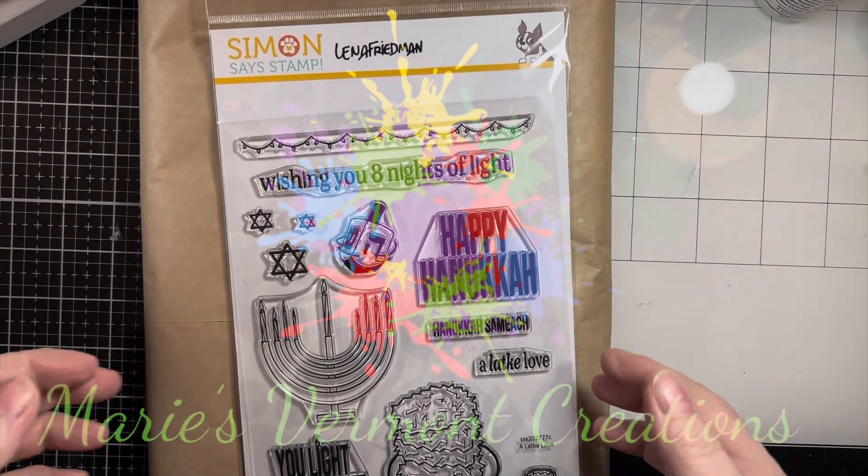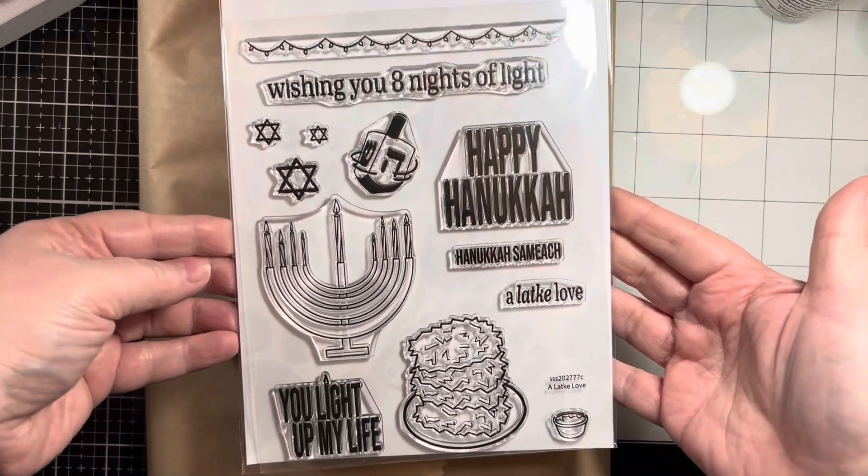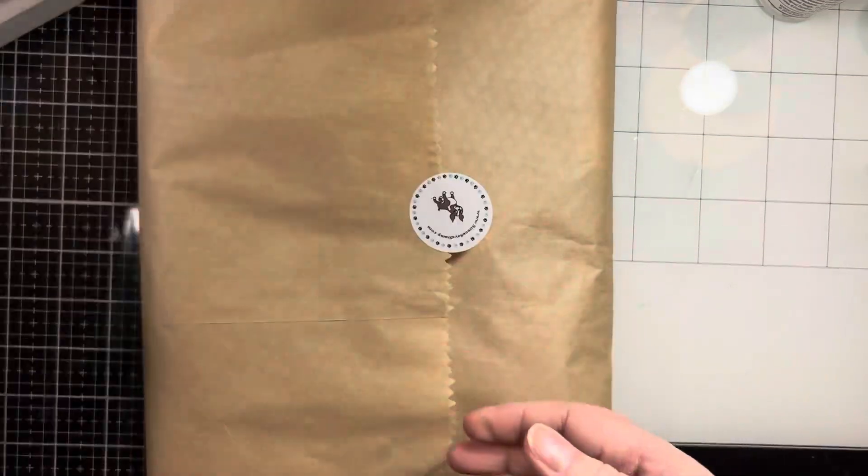Hello my crafty friends, it's Marie from Marie's Vermont Creations. I'm just going to share a haul with you. I got this Hanukkah stamp from Simon Says Stamp because I didn't own any and I thought it would be good to have some in my stash.